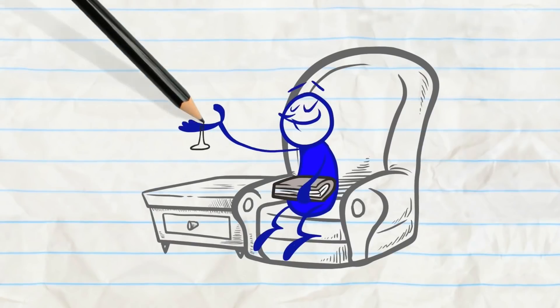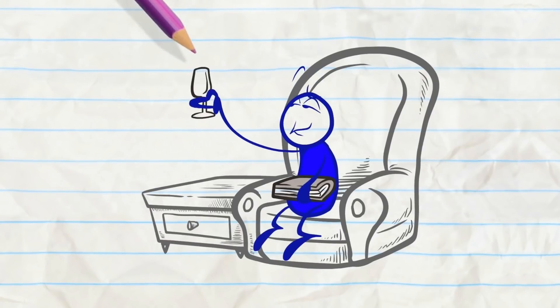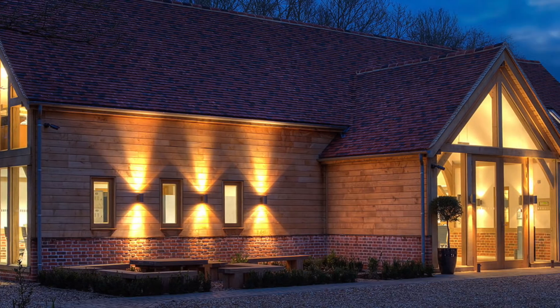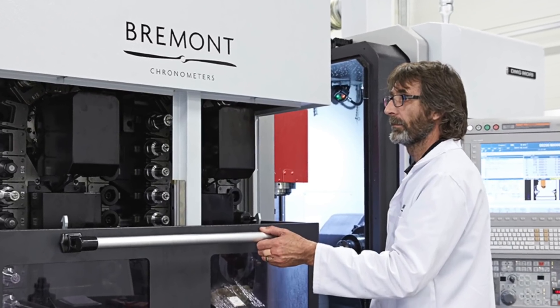But as quickly as Bremont has become the must-have watch, they've also faced some criticism — because their watches are fairly expensive and for not using a fully in-house movement. Though they've been doing some wonderful things: since 2014, Bremont has invested in a new facility where they've been developing their own cases and movement components.